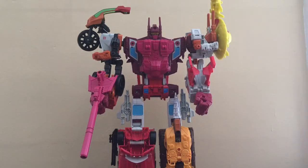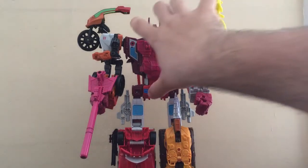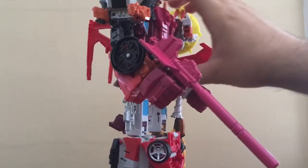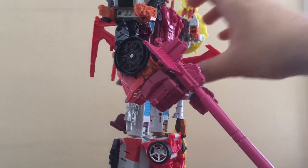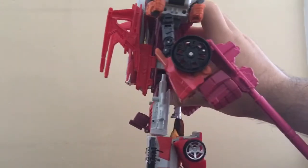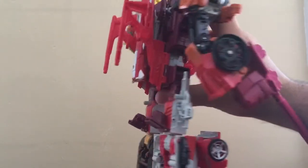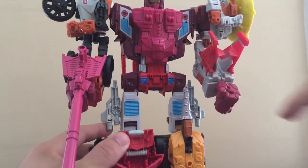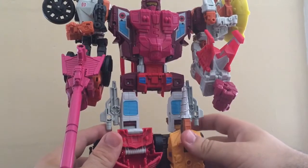It does look pretty nice. It's not the best, but it's pretty good. I'll give Hasbro credit. Now the one problem I'm going to point out is the stability of this thing — this thing likes to lean forward. I'm not going to blame the hip joints here because these two hip joints are ratcheted and they're pretty tight, which is nice.